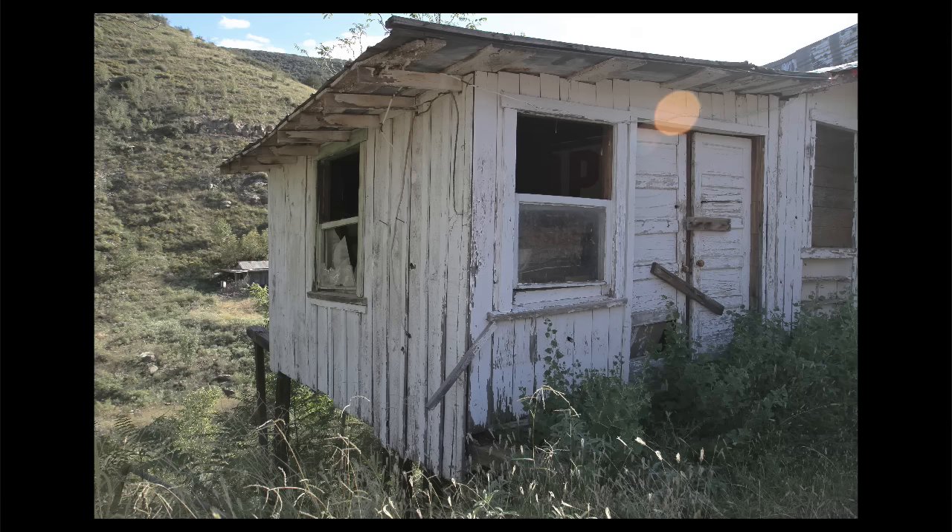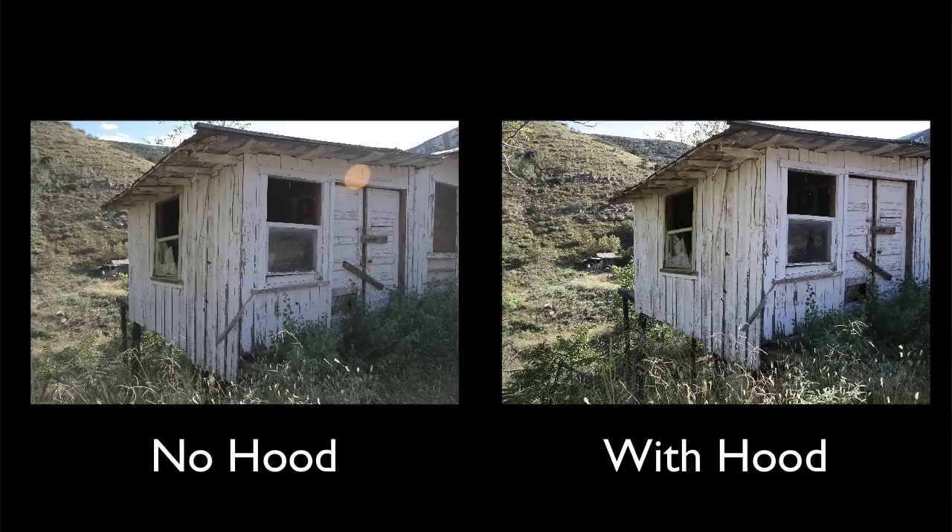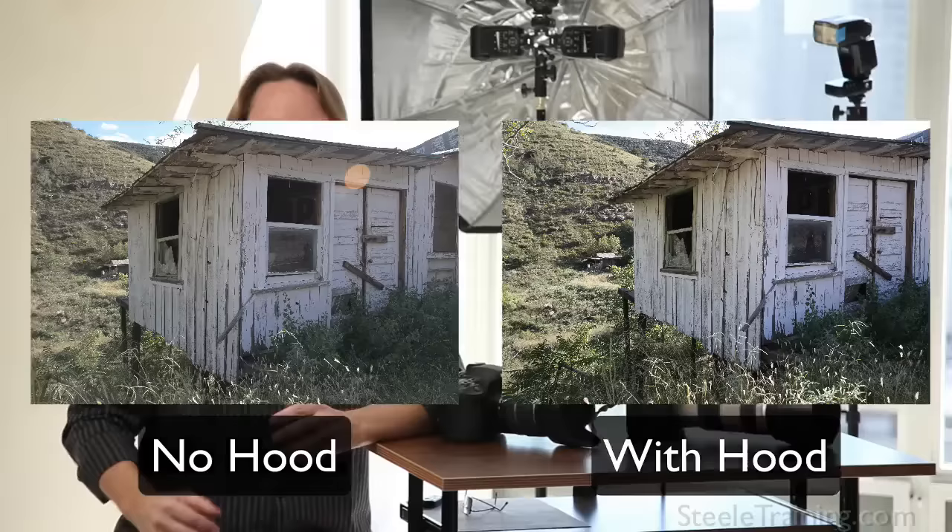Here's a shot of a little shack I took in Arizona without the lens hood — you'll see a flare right where the direct sun is hitting the lens. Now here's the same shot with the hood on. The lens is shaded and the flare is gone. And not only is the obvious flare gone, but all the blacks in the image are a little blacker and the colors are a little more saturated because we don't have that smear of glare across the lens.